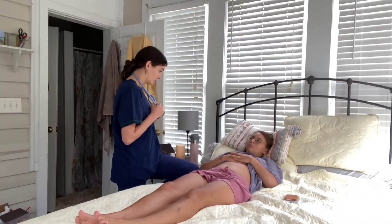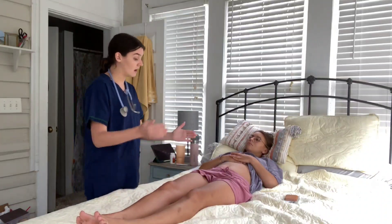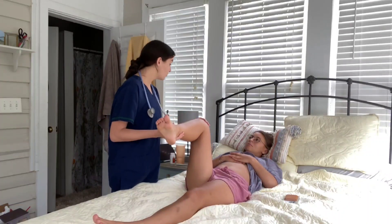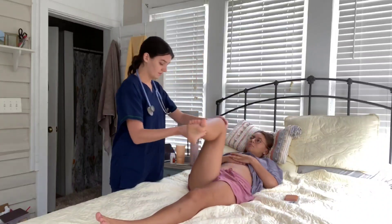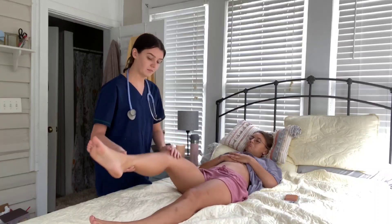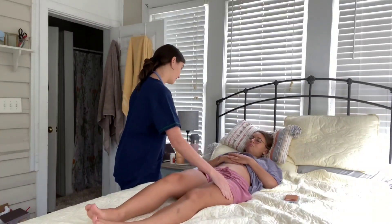I'm now going to perform some special tests. Start with the right leg — go ahead and lift it up for me. I'm performing the obturator test. Any pain or tenderness? That is negative for the obturator test.